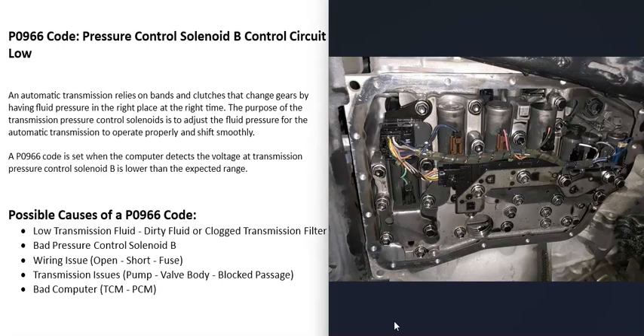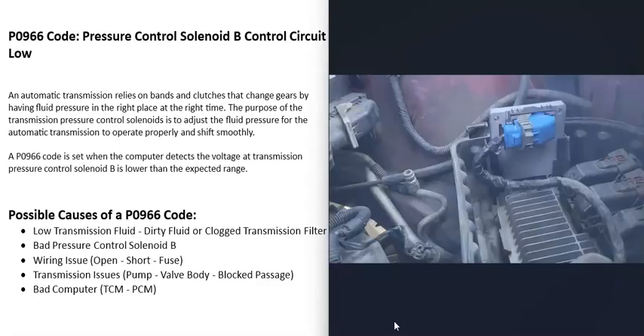The next possible cause is that the transmission itself is having some kind of issue — a problem with the valve body, a blocked passage, an issue with the pump, or something similar. If that's the case, you'll usually get a lot of other codes alongside this one. If you are getting multiple codes, pay attention to that, because there may be a broader transmission problem stopping that solenoid from working properly.